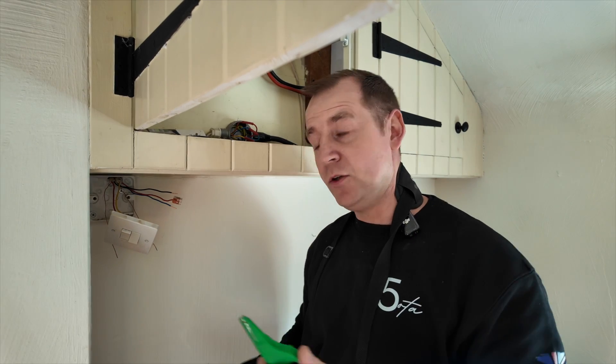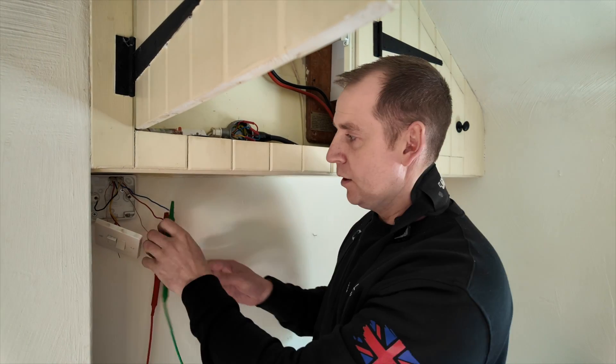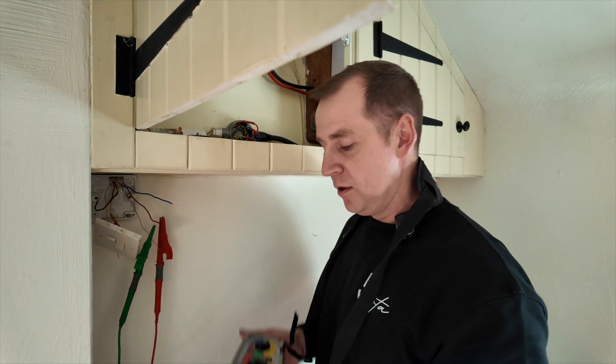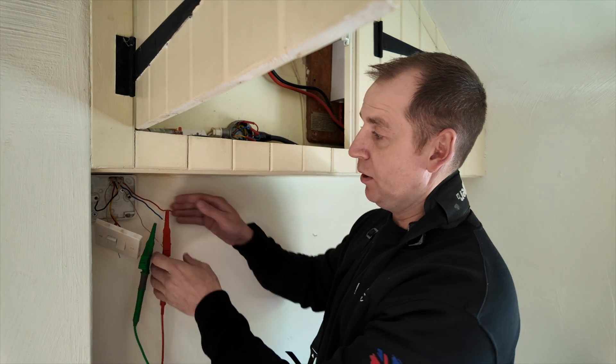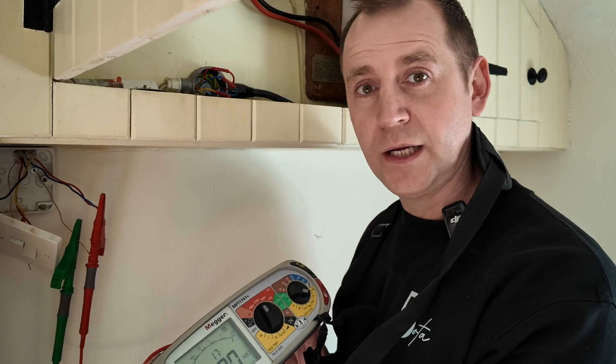I'm going between live and neutral first — hard down. Then between earth and live — hard down. Earth and neutral — hard down. Then I combine live and neutral and test to earth — hard down. So we've confirmed we have a fault.